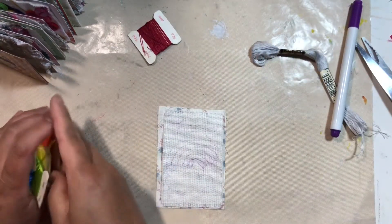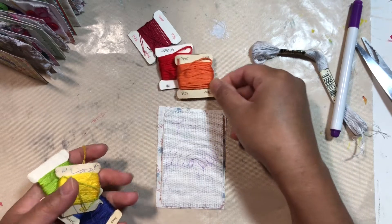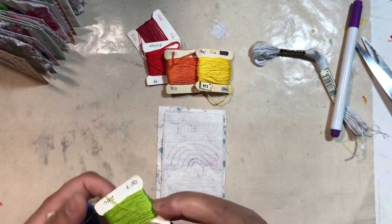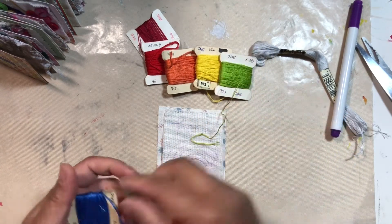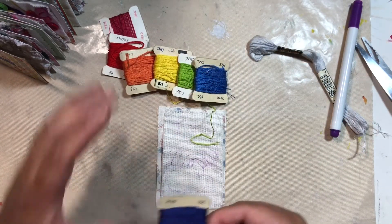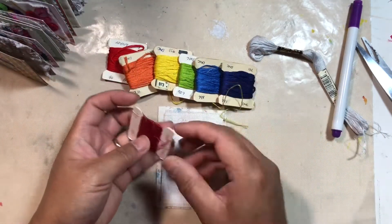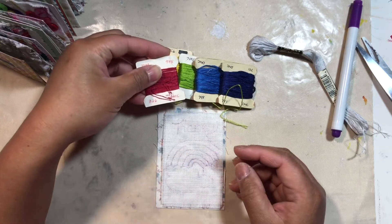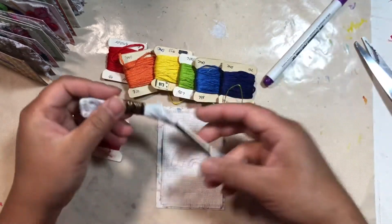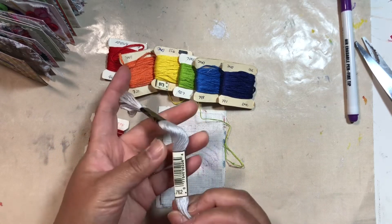With this piece I am gonna use Anchor 46, DMC 721, DMC 973, DMC 907, DMC 798, and DMC 791. And for my word happy I'm gonna use DMC 326 — this has been proving my favorite. I did think about using this for the clouds, so this is DMC 762.